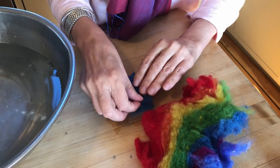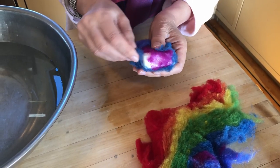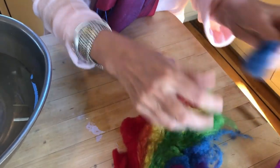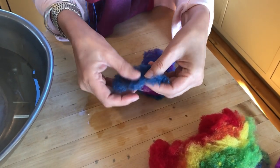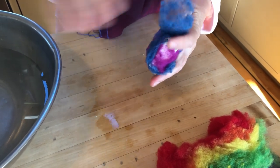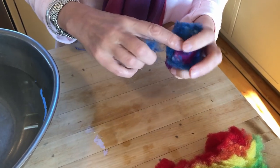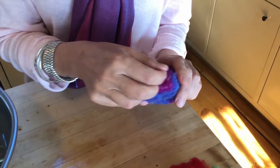Try to get long pieces that wrap around the soap as much as possible and just tease out the wool so it's covering all parts of the bar of soap.